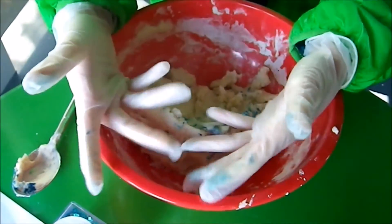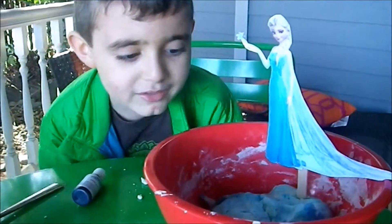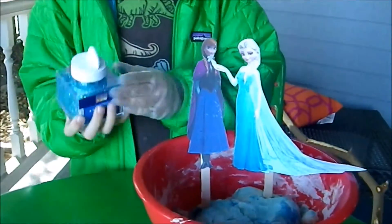Now I've put on some gloves. So let's knead it. Here is the kneaded Play-Doh. Now you can add some cool glitter.